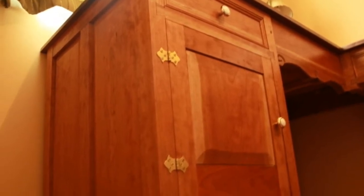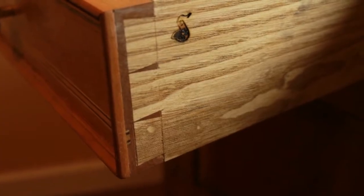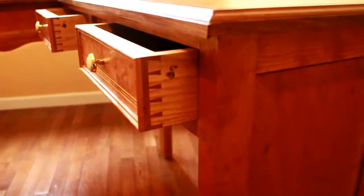The panels are all floating panels so that they expand and will not crack with weather changes. There's plenty of storage space, which I left empty so that my wife can use it as she pleases, and everything else is pretty much self-explanatory.